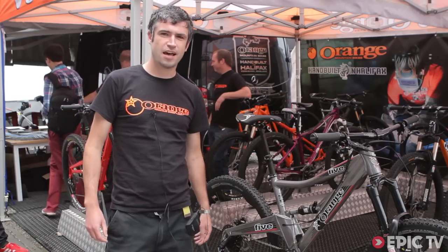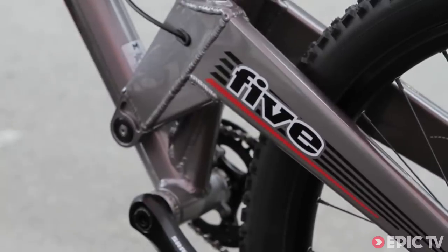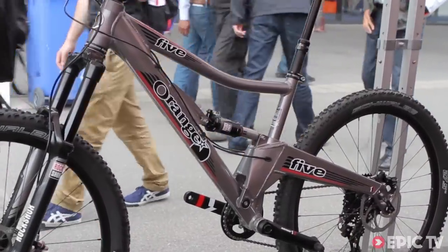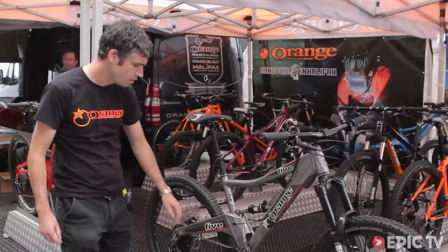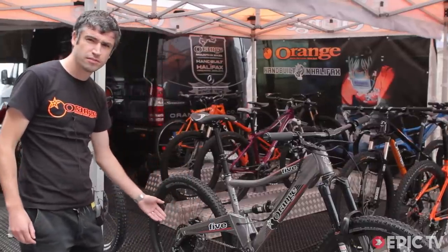This is our 5RS. It takes our normal 5 model and adds a few features that you wouldn't normally find. For example, it's got routing for RockShox Reverb Stealth, which means we can have a cleaner line along the top tube. And on the RS we also put SRAM's X01 groupset.